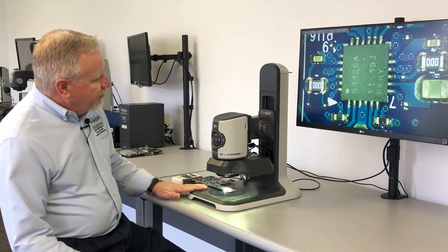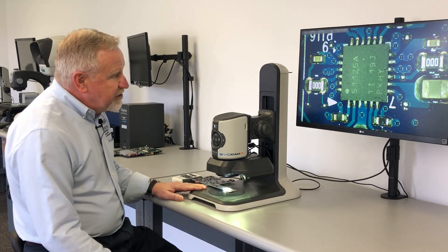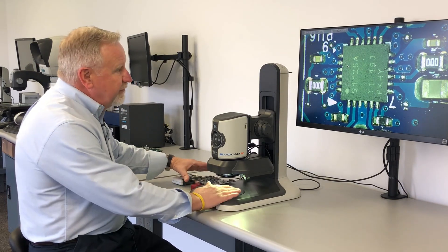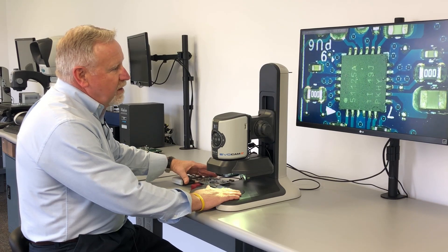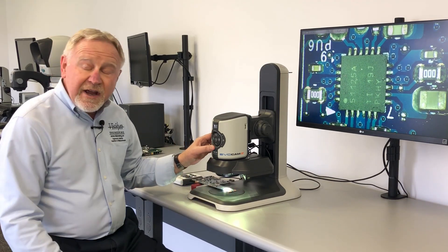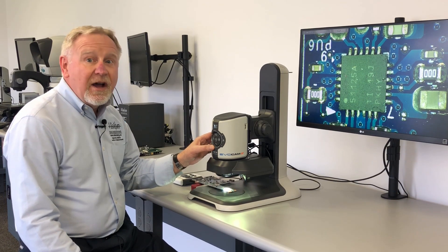The EvoCam 2 is our full HD digital inspection system. It produces a full HD image at 60 frames a second with no image lag. It's a 30 to 1 zoom, and we offer a magnification range of 16 times to 150 times optical.